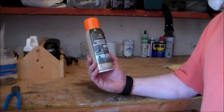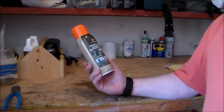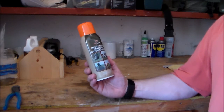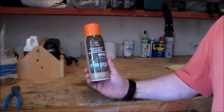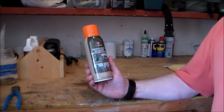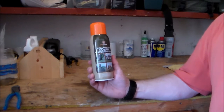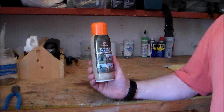The first product I want to talk about is your over-the-counter, retail, heavy-duty silicone waterproofer. This particular brand is made by SoftSoul, but there are a number of different manufacturers out there — you have Kiwi, you have WaterSeal, a number of different ones. This stuff works really well for a short time. The pros: it's quick, it's easy, you can buy it off the shelf for about $6 a can, you can spray it on, and it does a decent job for high humidity or light rain.